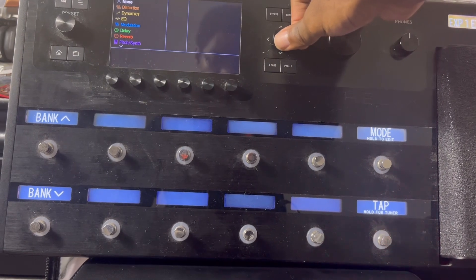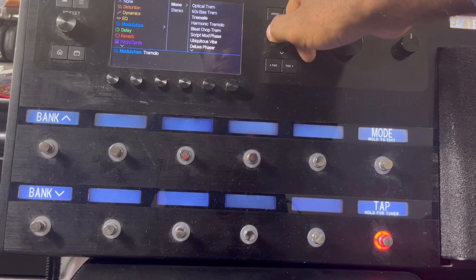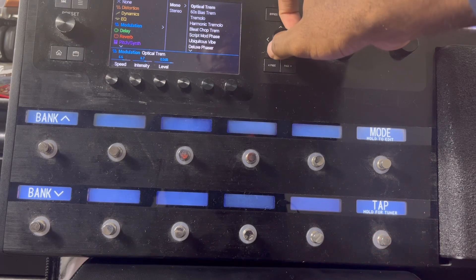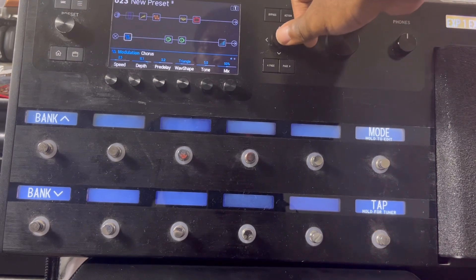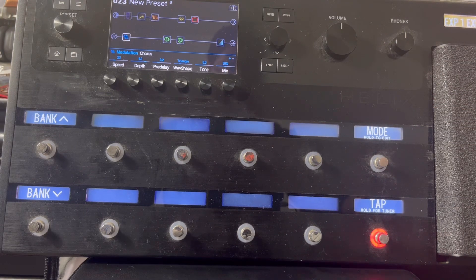Now I'm gonna add a modulation — pretty much a chorus sound. There it is. And that's basically how I create a preset.